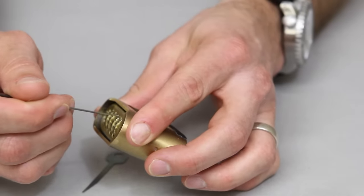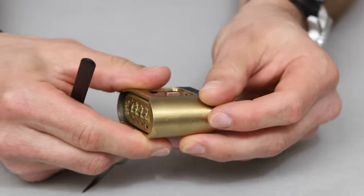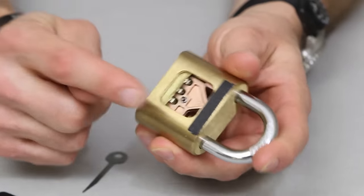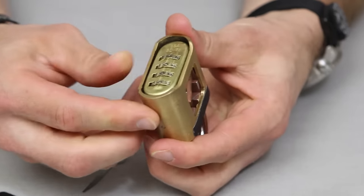That can happen sometimes when you're playing with one of these hooks to open it in that method — you can ruin the dials, and I've done that before. It's rendered some of my practice locks unusable because of that. So the lock mechanism in this — I'm going to reset this with all zeros to show the correct combo, just to show you that that is the combo to open this.